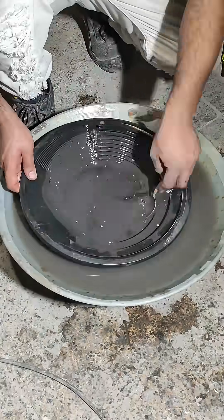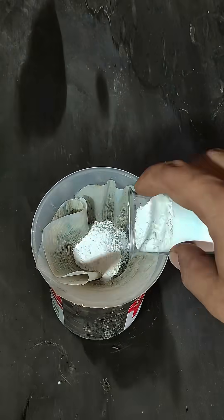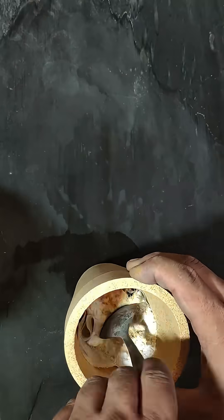Following the sifting process, I panned the ash to separate the gold. To smelt the concentrate, I added the necessary fluxes and additives.